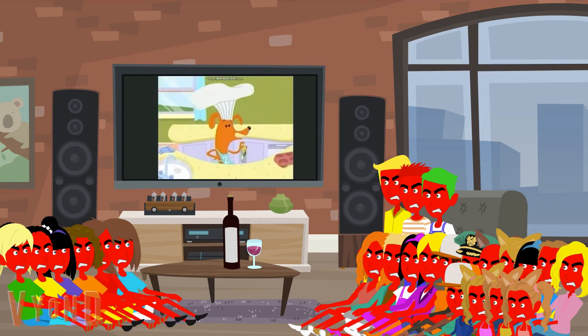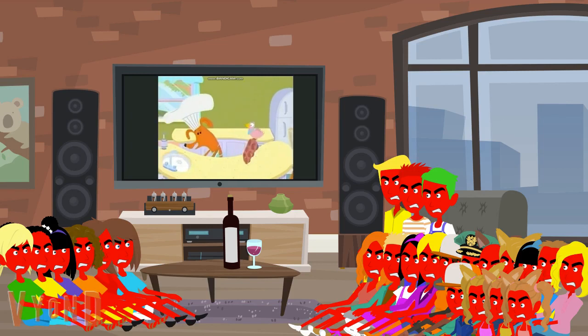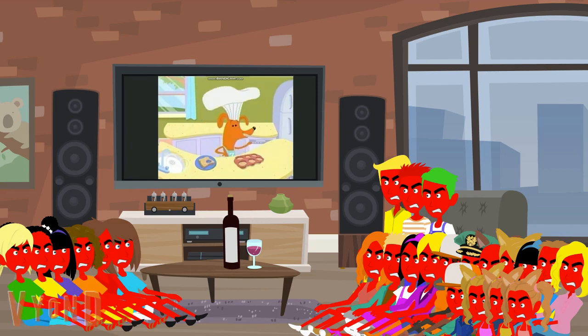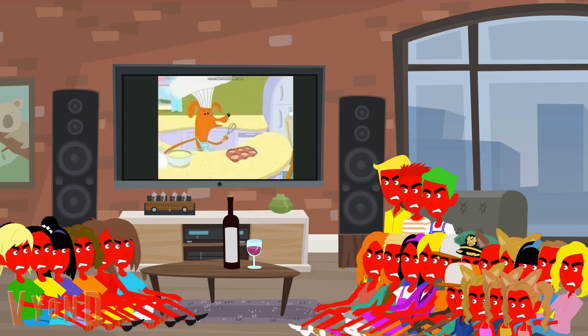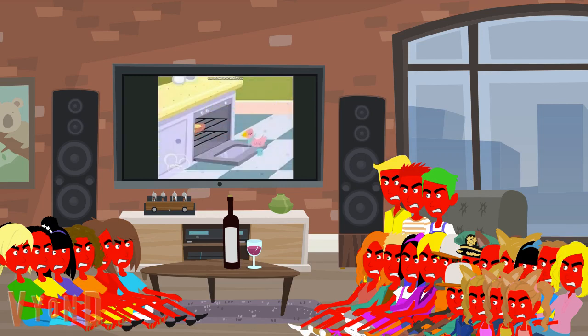First, we spray the muffin tin with non-stick cooking spray. Spray, spray, spray. Next, using a cup, we punch circles out of the bread and place the circles into the muffin tin, like so. Hold still, Frankie — I'm working on your nose. Now we break the eggs into a mixing bowl and add the milk. Add a pinch of salt and pepper and we whisk it all up. Whisk, whisk, whisk. Now we put it all together. Sprinkle the cheese and spinach on top of the bread, then pour the mixture into the muffin tin. Ask your grown-up helper to bake it in the oven until golden brown. Let them cool before you eat.